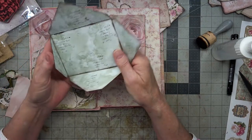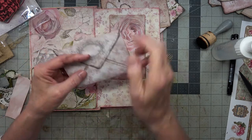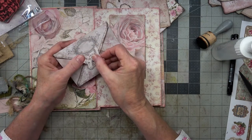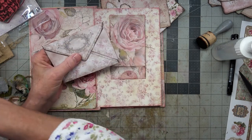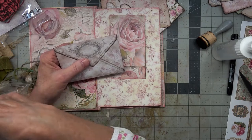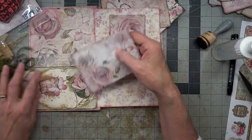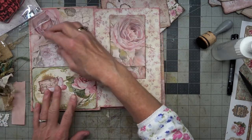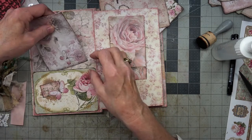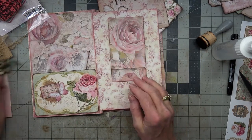Let's go ahead and fold that back up and put this down. I think it's probably okay without getting more decorated — it's already got a decoration here, and here's another butterfly and roses up there.